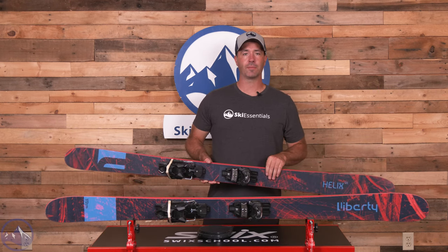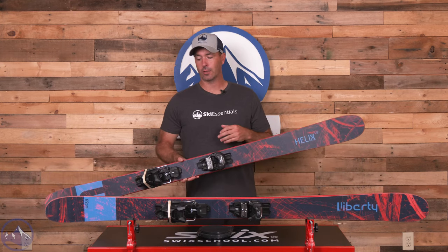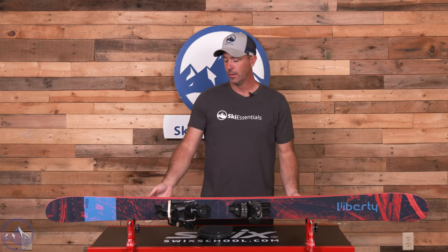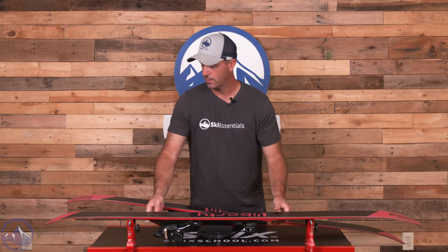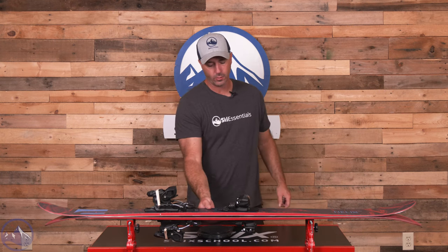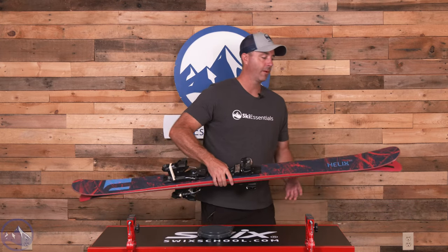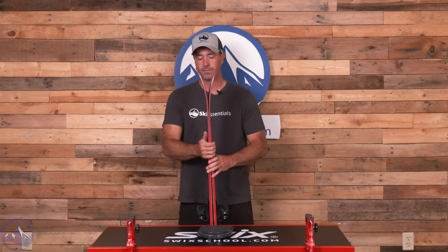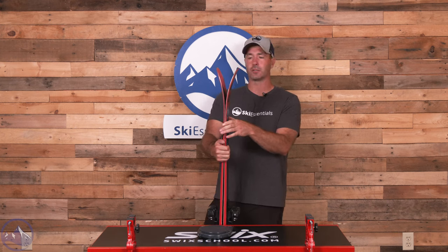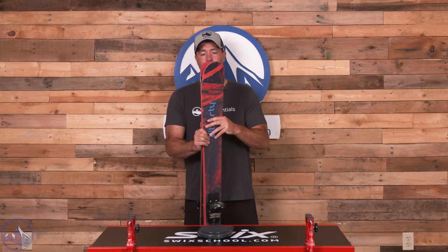We also get carbon strips on top to add to the stiffness and pop of the ski. Looking at the profile, that complements the construction quite well in terms of adding energy. We do get some nice positive camber underfoot — not quite as much as we see in the more competitive 88. That gives the Helix 98 a bit more freeride capability, and goes along with the rocker as well. Not quite Origin rocker, but also not quite Helix 88 or Evolve rocker — this 98 fits right in the middle.